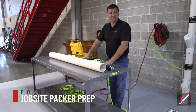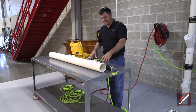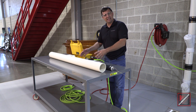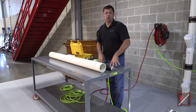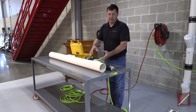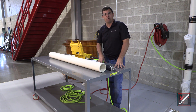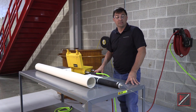Today I'm going to show you how to pre-inflate and test your Hammerhead Packer, and this holds two purposes. Number one, we're going to test it to make sure it's not leaking or has any damage from a previous installation. Secondly, because our host pipe could be in poor condition, we want to find out the minimum air inflation of the Packer to touch the ID of the host pipe we're going to repair. So let's get started.